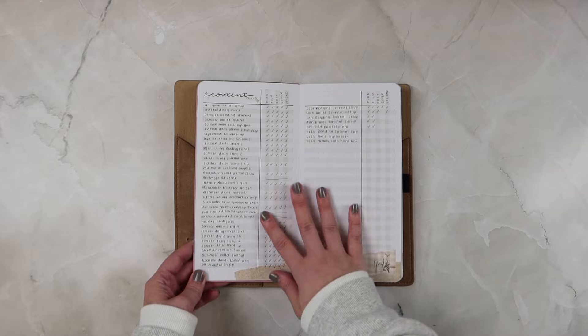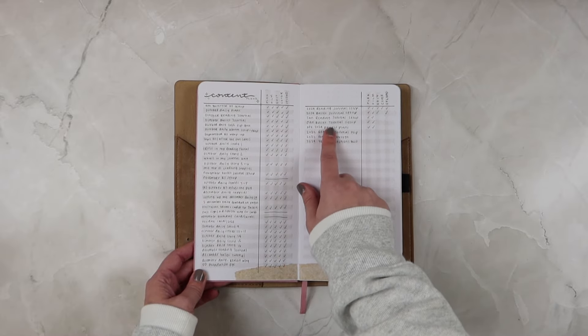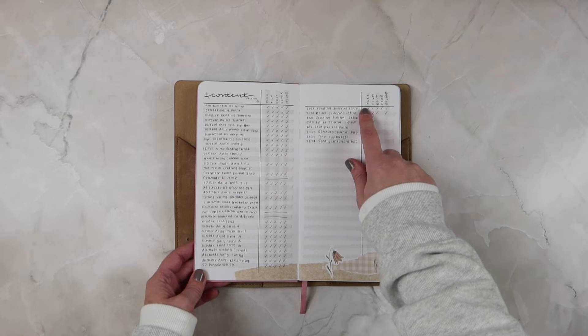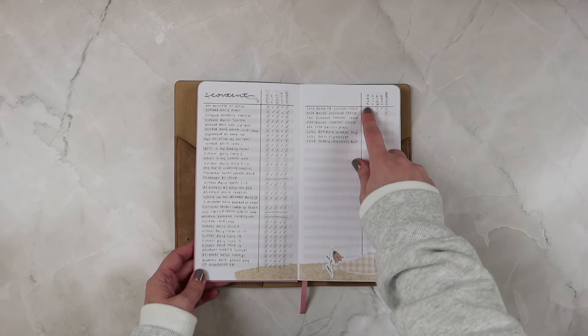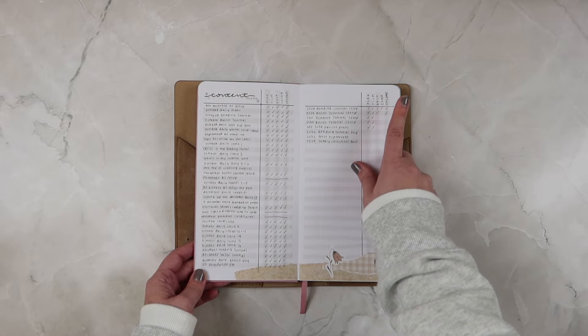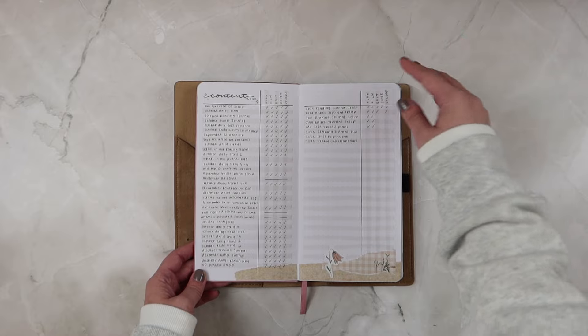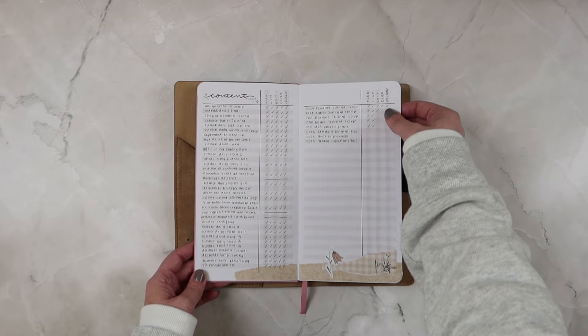This was my content planner. I think this is called the Alastair method — I just gave my videos a title and then checked them off once I planned them, filmed them, edited them, did the cover photo for the YouTube upload, and then uploaded them.